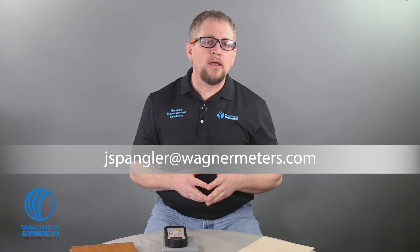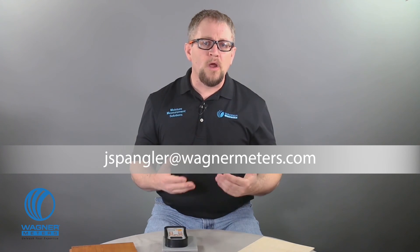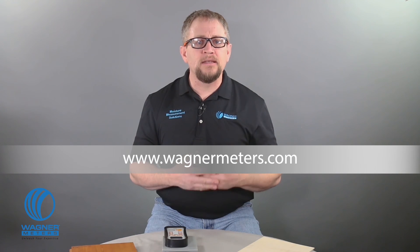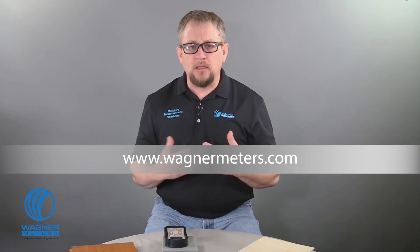I'm Jason Spangler, Flooring Division Sales Manager for Wagner Meters. Email me at jspangler@wagnermeters.com with your questions, comments, or photos of your best work with your Orion meter. If you don't have one yet, visit wagnermeters.com to purchase your Orion 940 wood moisture meter. Check out these other videos and click subscribe.